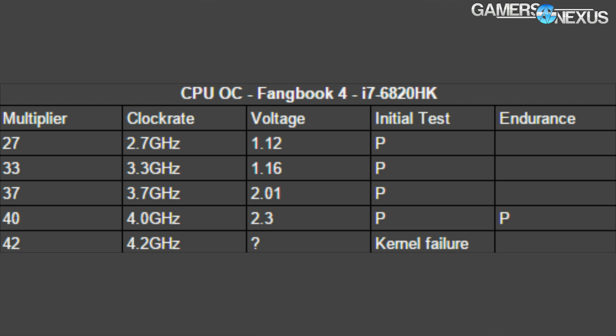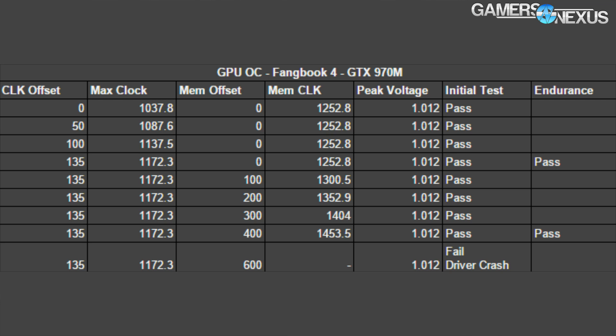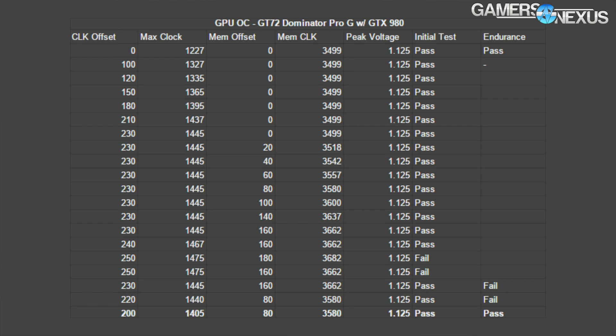This table shows the incremental testing of our overclock and shows how we achieved our final resting clock rate of 4.0 GHz. We attempted 4.2 and 4.1, but they were unstable and without a lot of fine tuning it just didn't look like a good fit. So we settled on 4.0 GHz, which is a reasonable overclock from the 2.7 GHz stock and 3.6 GHz turbo. The GPU we overclocked successfully to 1172.3 MHz, which is actually its maximum allowable overclock — it is limited to a 135 MHz offset from base. We ended up with a 1453.5 MHz memory clock, which is a 400 MHz offset from base. Previously we did this with a Dominator Pro G with a GTX 980 desktop part, and that progression is shown here.